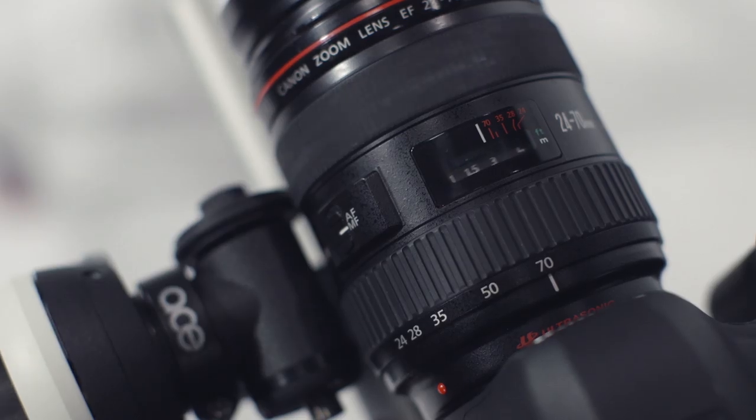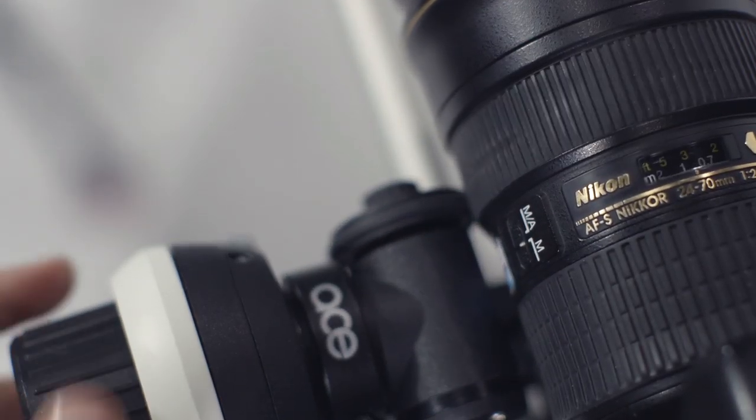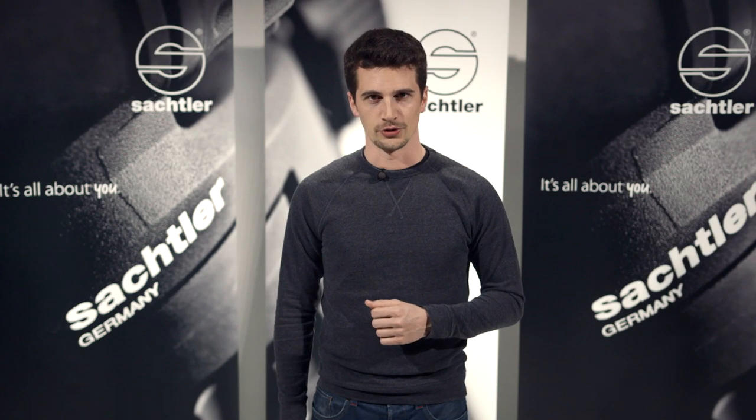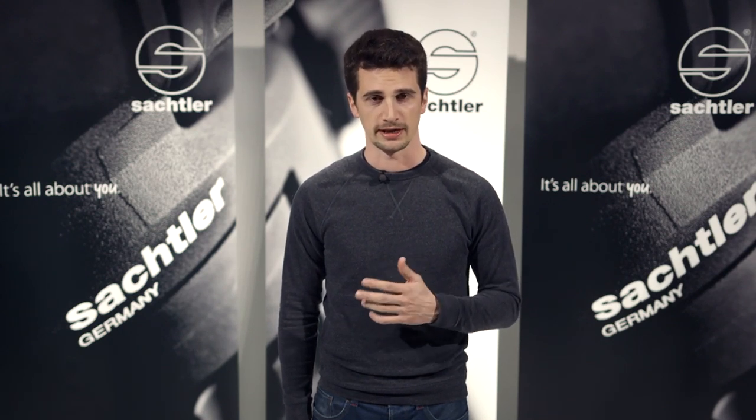For example, if you are used to the focus direction of Canon lenses and need to work with Nikon lenses on a shoot, this can be challenging — they move in opposite directions. With the ACE Follow Focus, you just rotate the gear mechanism and then you are able to operate it like you are used to.